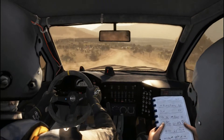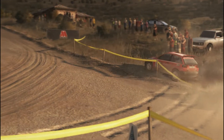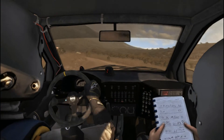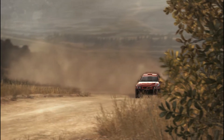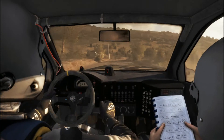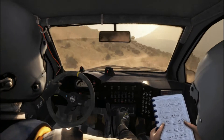Don't cut. Don't cut, into right 6, into left 6. And right 3 over crest, jump off, 80, left 6 through dip, 80.